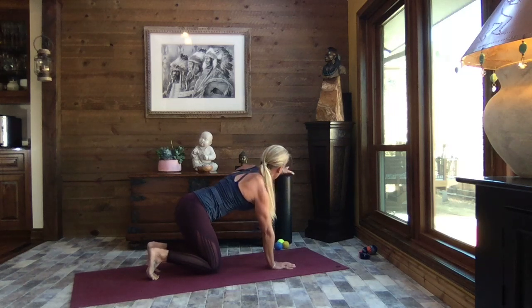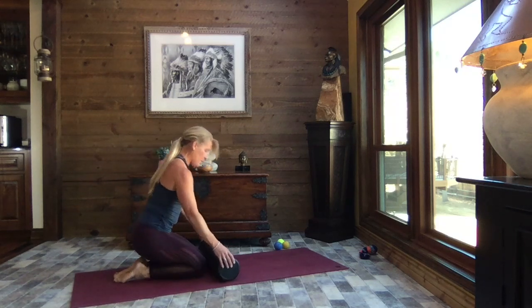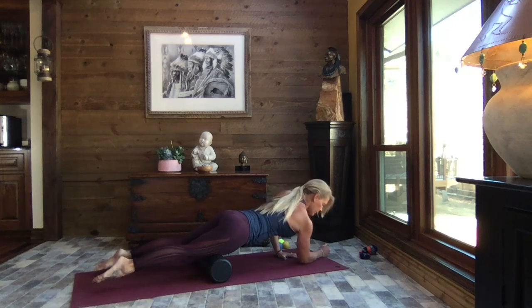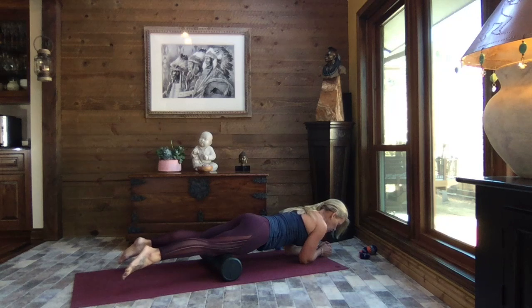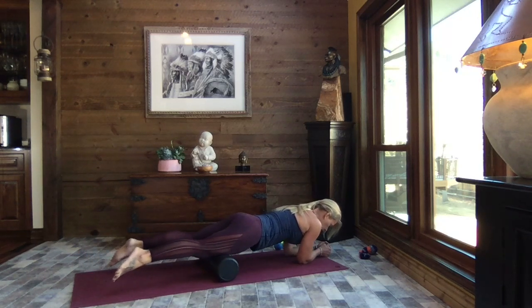Gently release the knees, grab your foam roller, untuck those toes, and bring the foam roller right to the mat out in front of you. Come forward laying onto the foam roller. I like to come onto my forearms to be more level so I don't put too much pressure in the lower back. Just lying here with that pressure, wherever you have the foam roller — notice what you feel. Then use those elbows almost like an army crawl to press yourself forward and back.